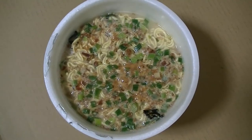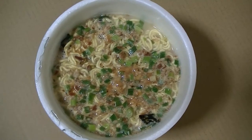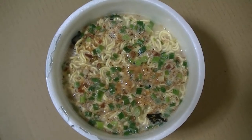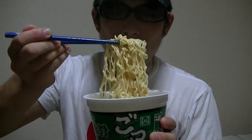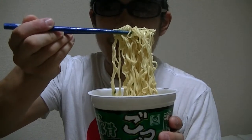I finished the cooking! Well, what do you think of its appearance? I'll give it a try right away — here it goes. Mmm, this looks tasty, doesn't it?